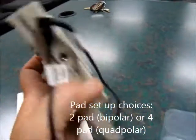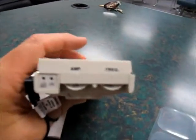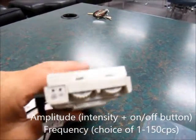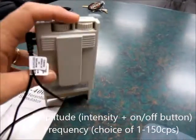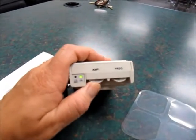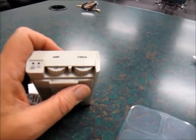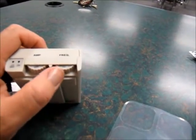On the top here, if we turn it upside down, you can see that there's a place where you can turn on the amplitude. When you do that, the green light will show up — you can see the green light right there. And then over here is where you're going to change the frequency. Right now it's set to 150.